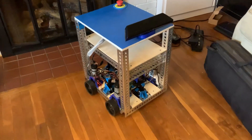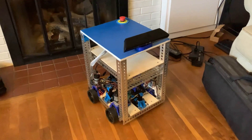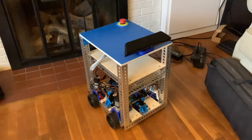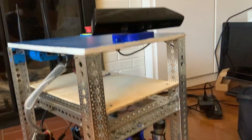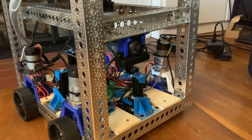Hey guys, Nick here from Everything Electronic. Today I wanted to show you some progress updates on version 3 of my universal robot. You can see here I have an Xbox Kinect, which has been on all three versions for laser scanning. I also have an old PlayStation camera which works great.